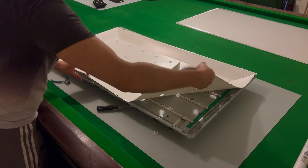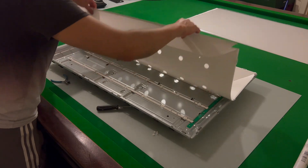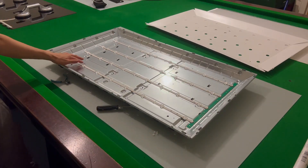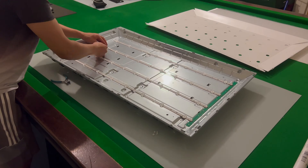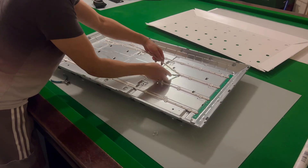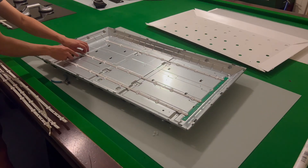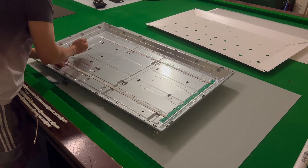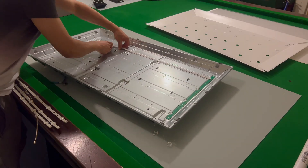We can now pull off the white reflective sheet and access the LEDs. The LEDs are revealed and we can take the old ones out and put new ones in. I use a flathead screwdriver to get beneath the strip and wiggle it to pry off the old strips. These are bonded with double-sided tape so they are quite tight.